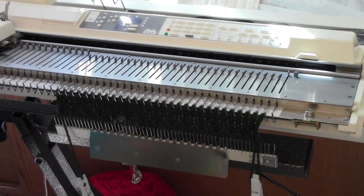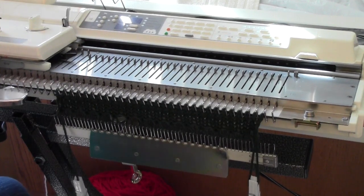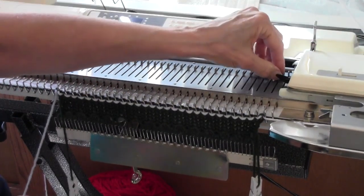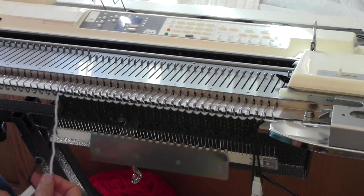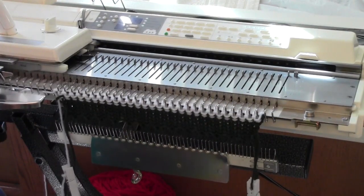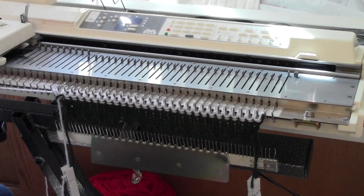I have threaded my machine with red and white yarn, and I'm going to do two rows of the white yarn. I'm not using a color changer — you don't have to have a color changer for this project. This works on any machine. After I have my second row of the white, which is coming from my left-hand feeder, I'm going to park the yarn over on the left-hand end of the bed, just stick it under the edge of the bed.